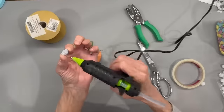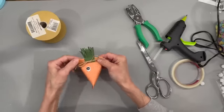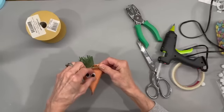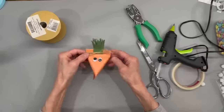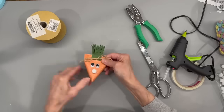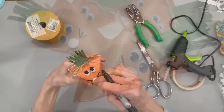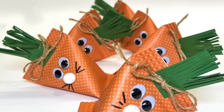Next, come in with some little wiggle eyes — I got these at Michael's — and add two little eyes, a nose, and some whiskers. The nose is just a little pom-pom, and then draw on the little whiskers. He turned out super cute — let me know in the comments which one of these is your favorite.